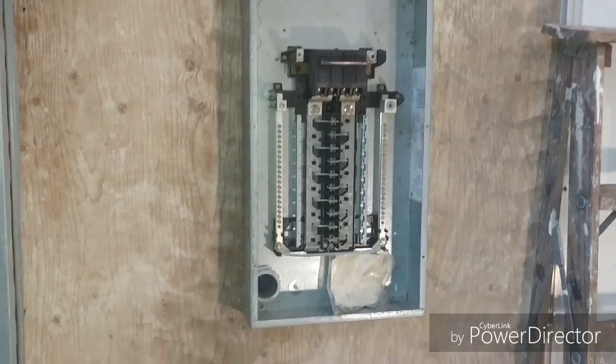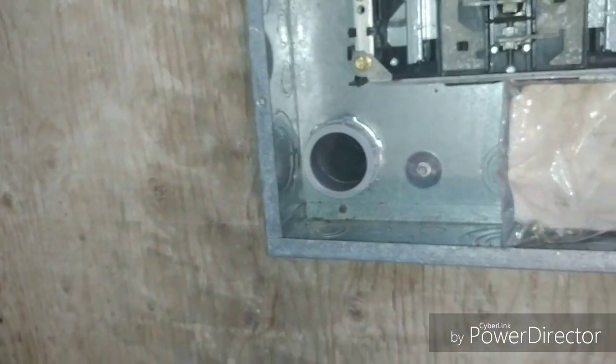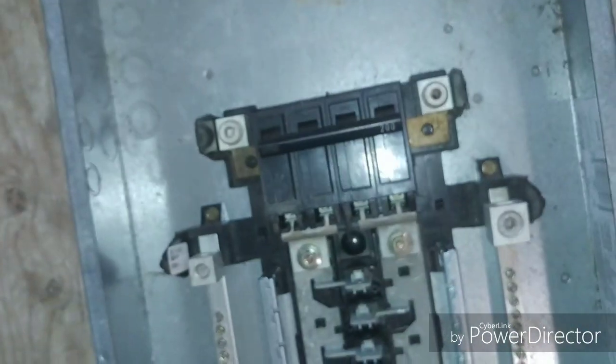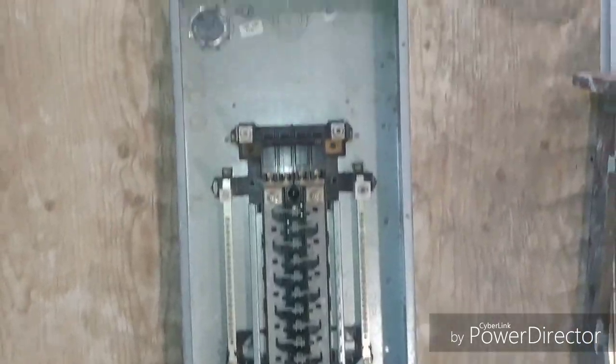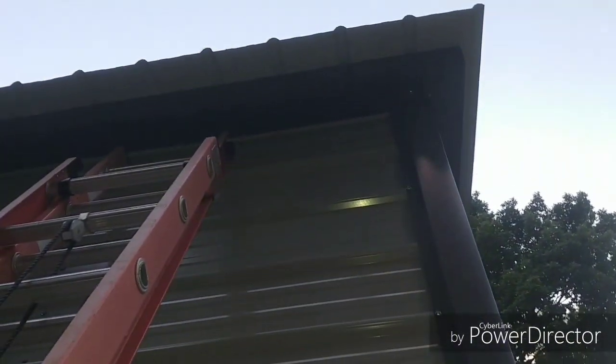I ran my nipple through the building here, the plywood's on the wall, and the panel is right up. The nipple is coming through for the feed, so what I'll do is bring the feeds up and around and in.